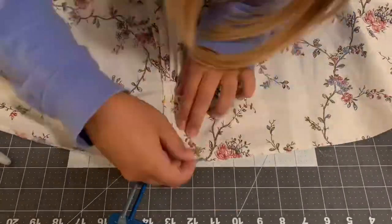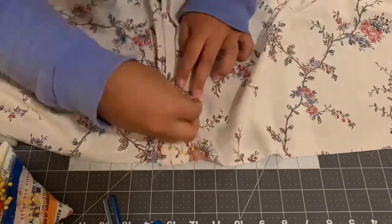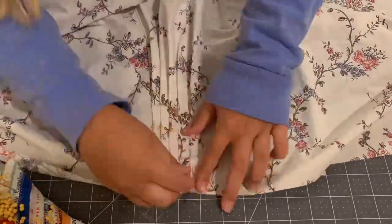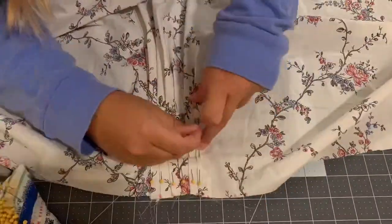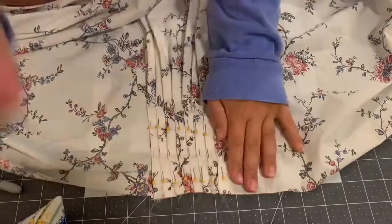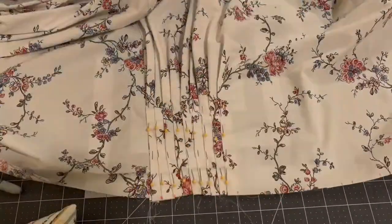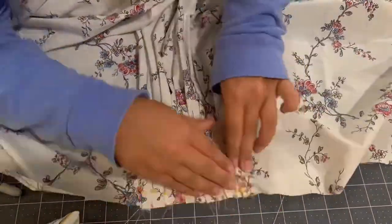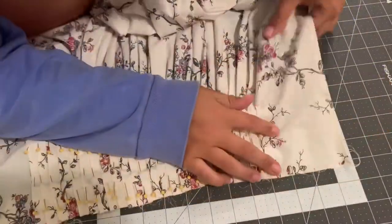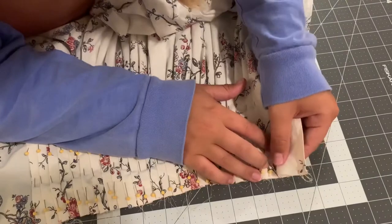From every 1.75-inch mark I go back a half an inch and make another mark. So each pleat has a start, an end, and then a half-inch mark from the end of the pleat — these marks show you exactly where to fold your fabric to make perfect equal pleats. To get those two values you just use the equations shown.